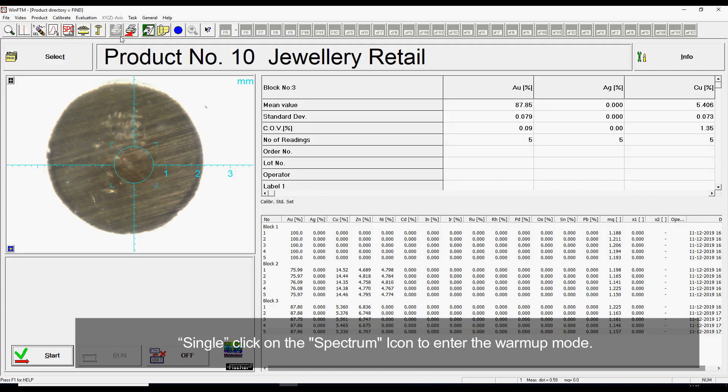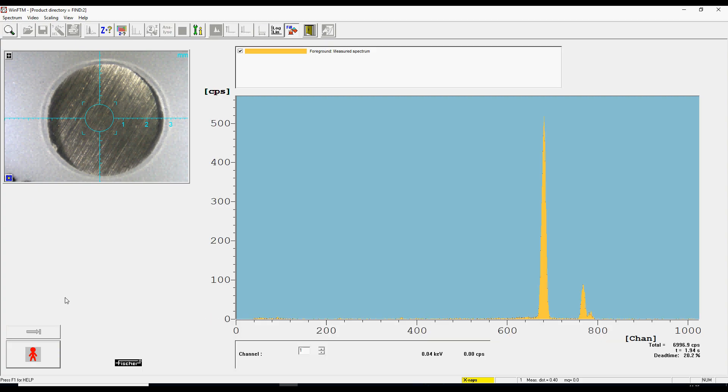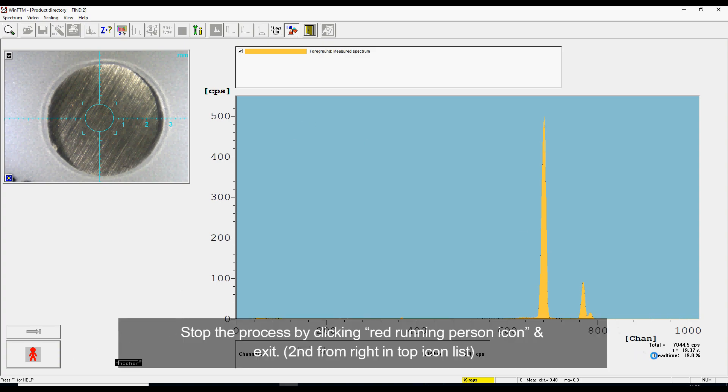Single-click on the spectrum icon to enter the warm-up mode. Click on the green running person icon at the left bottom of the machine and leave it for a minimum of 500 seconds. Stop the process by clicking the red running person icon and exit.